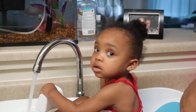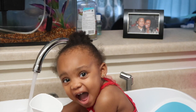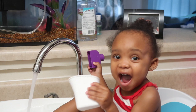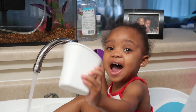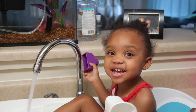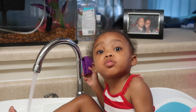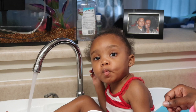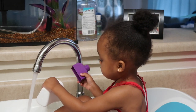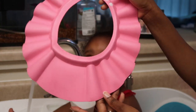Hey guys, welcome back to my channel. Blake and I are here today to give you our personal review from a mommy's perspective and a baby's perspective of the baby wash cap. The baby wash cap is like a little visor that you put on your baby during wash day, so you can wash your baby's hair without a lot of fuss or drama that toddlers typically like to give, especially when they don't like their hair washed.